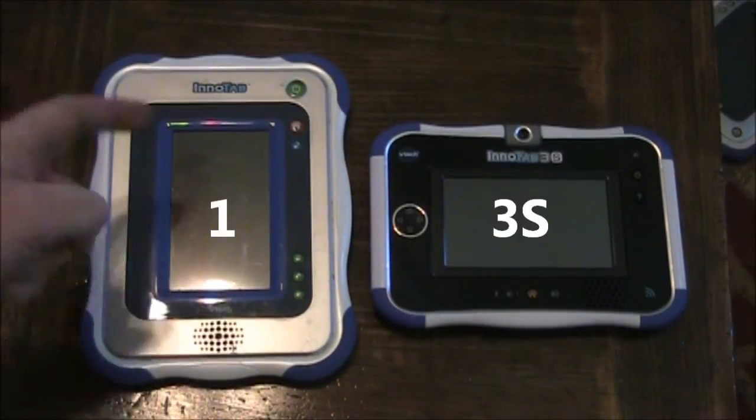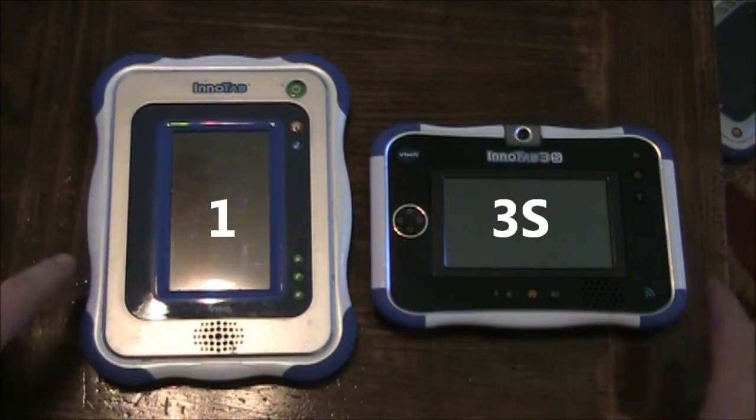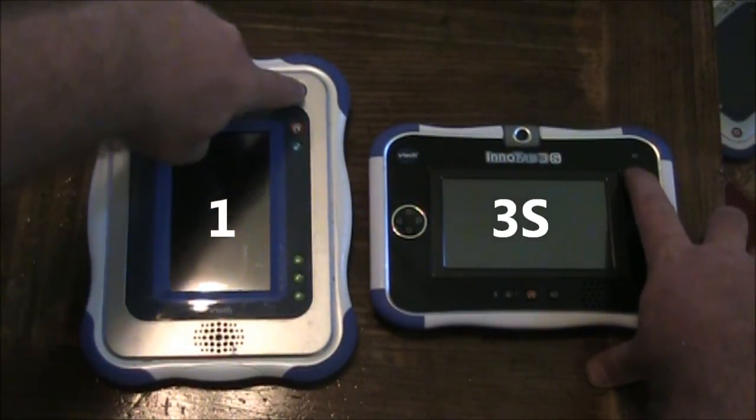Today we have the Enitab 1 and the Enitab 3S setting off — and go.